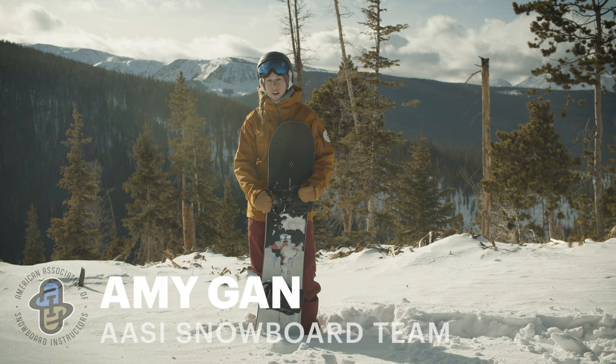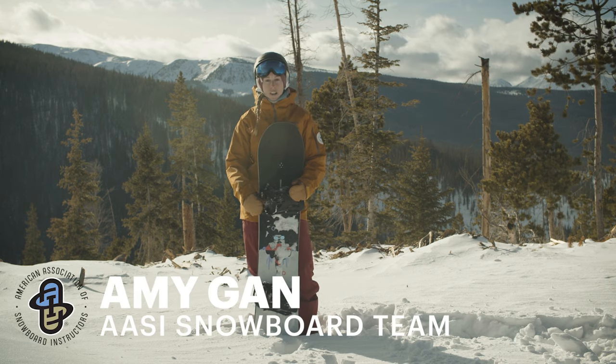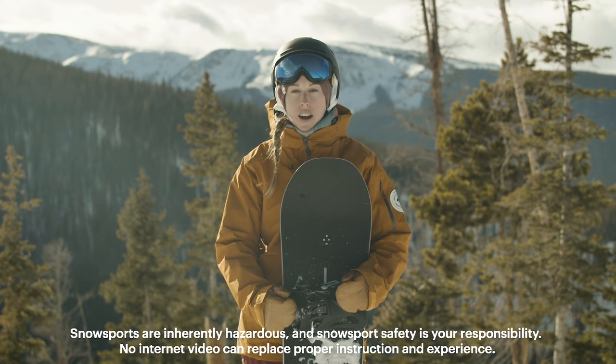Hi, I'm Amy Gann from AASI. We're here with REI Co-op and we're going to be talking about Intro to Freestyle. These are the five basic tricks to get you started riding freestyle.